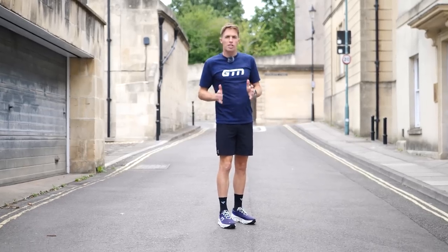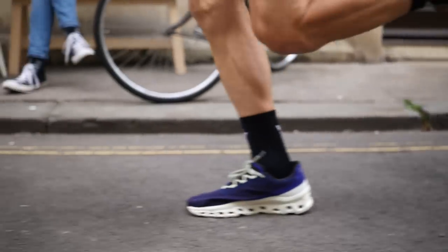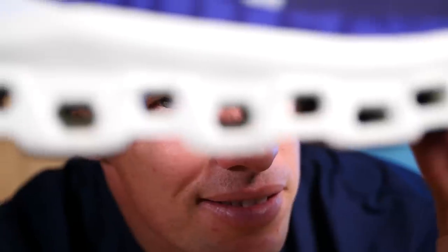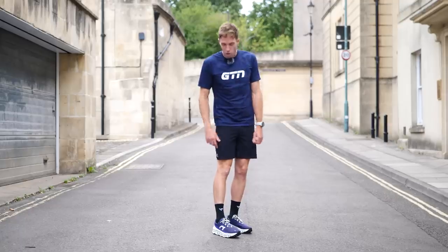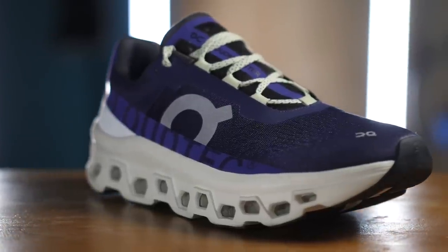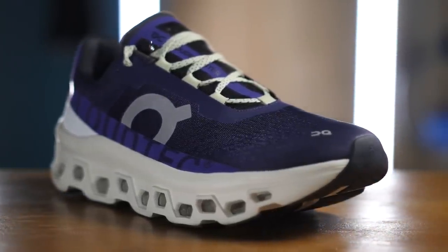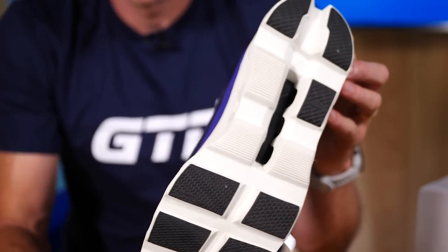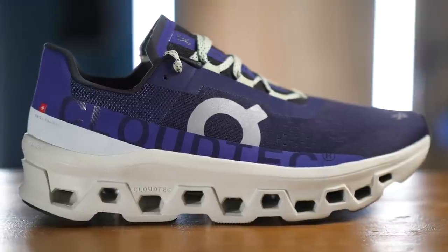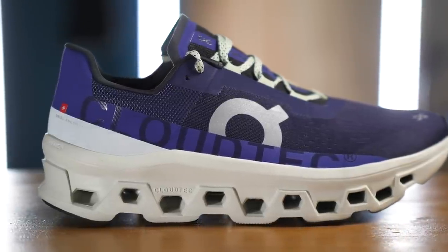The On Cloud Monster is On's answer to maximalist shoes. It has a pretty extreme amount of cushioning with their biggest cloud tech elements ever — you can see through them — and a pretty bold rocker shape. The midsole is made out of On's Helion Super Foam, giving it great durability and great temperature resistance. They won't get soft and squishy on a hot day. That's built onto their TPU speed board with a pretty bold rocker shape and a six-millimeter heel-toe drop.